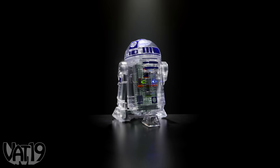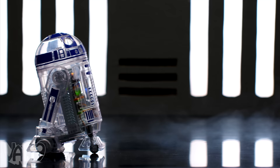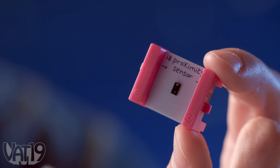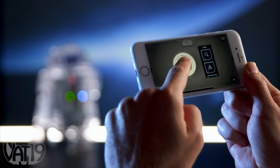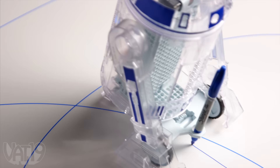R2-D2 is arguably the best robotic character of all time. And thanks to the Droid Inventor Kit, you can make your very own working R2 unit. Powered by LittleBits, this R2-D2 creator set includes everything you need to build your own droid. Magnetically snap together the modules that make R2 work, then use the included decals to decorate your droid and slip on the shell to complete him. Use your smart device to control R2 and interact with a growing list of activities — take R2 for a spin, use the force to direct your droid, give R2-D2 tools to create, or assign him to security detail.